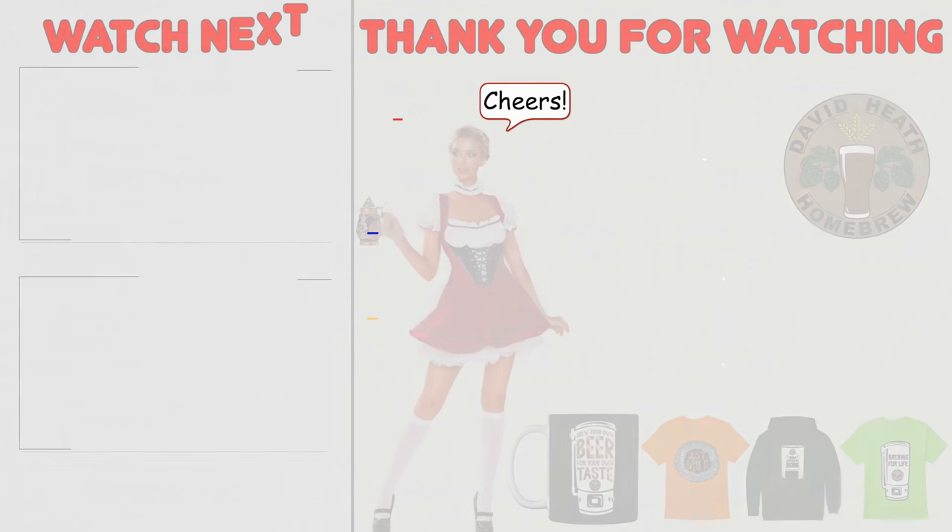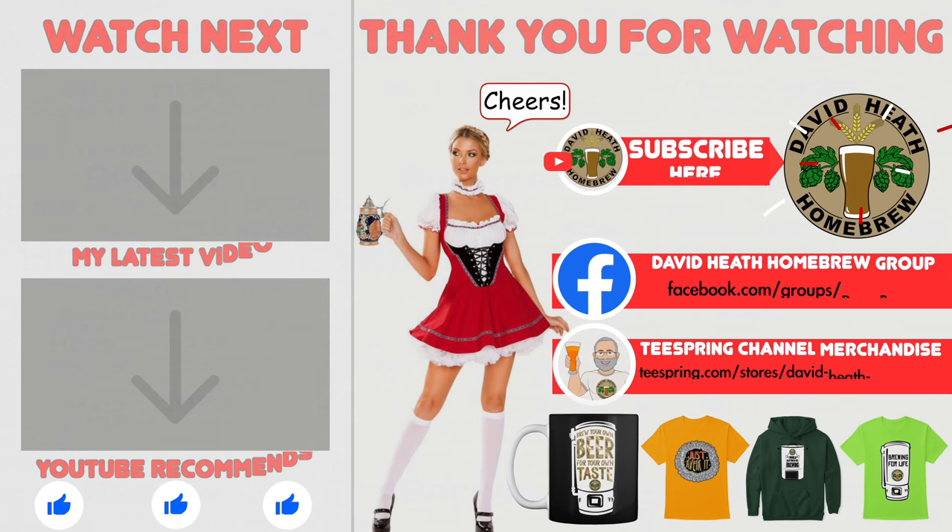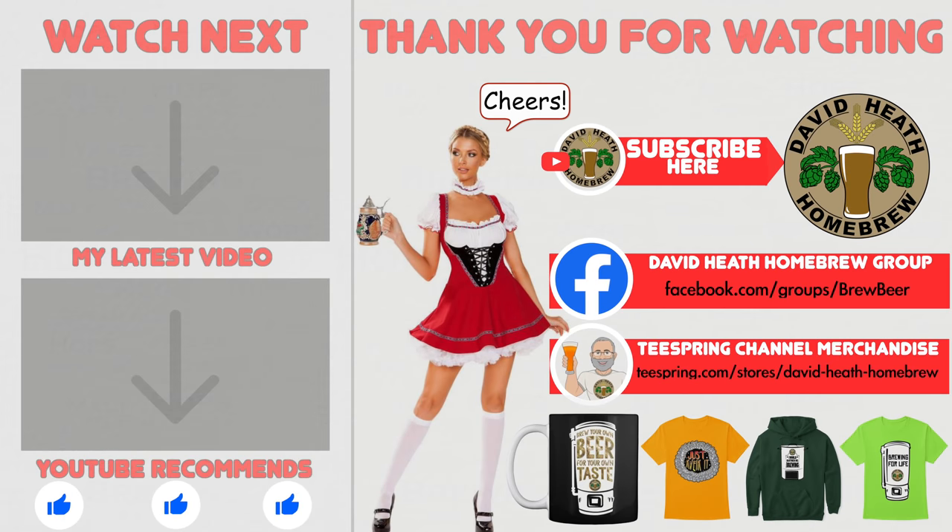I do hope that you found this video useful, informative and interesting. If so, why not consider liking and subscribing? For further support you can join the channel's Facebook group, and if you would like to support the channel then check out the channel's merchandise store, as all profits go back into the channel. Until next time, happy brewing.